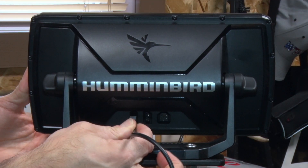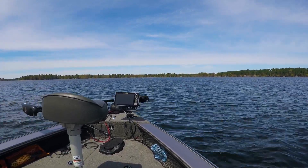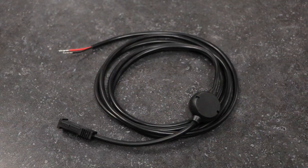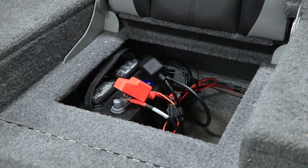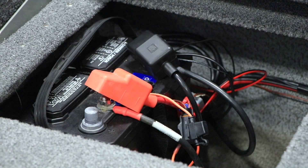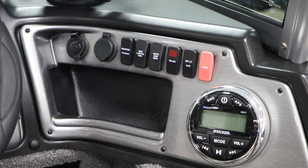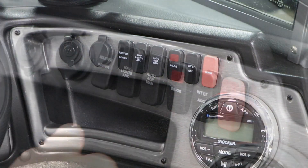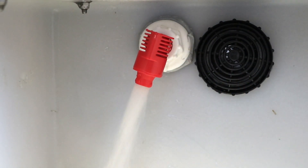Here are some tips that will help you to navigate the rigging process so you can get out on the water. Let's begin by running power. It is strongly recommended that you run your power cable directly to the battery. Resist the temptation to draw power from your console panel, as running other electrical accessories in your boat can be a source of interference.